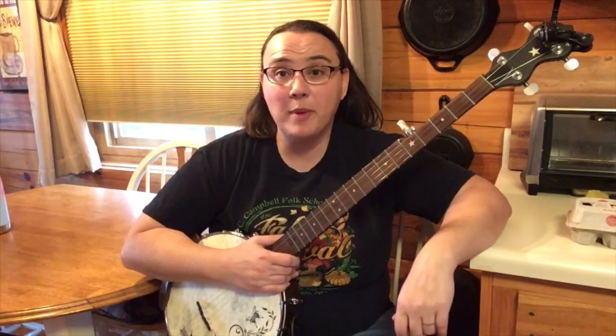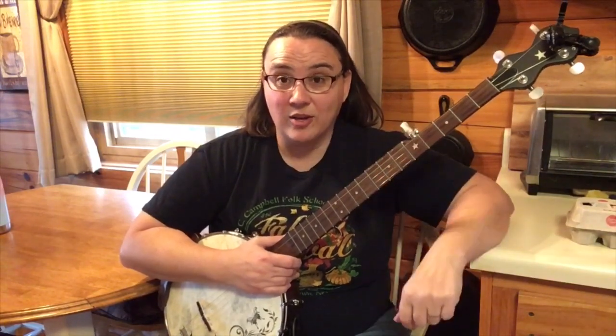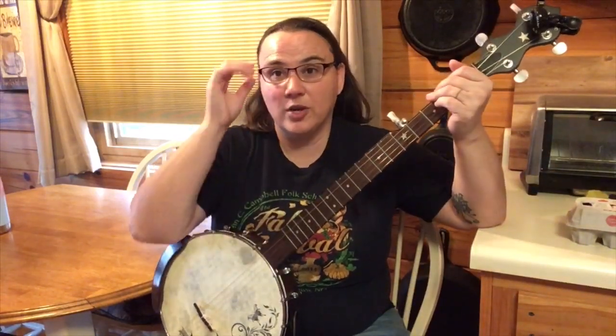So once you have the basic claw hammer stroke down, look down below for that video. It's called Easy Claw Hammer Banjo Lesson One. Once you have that stroke down, you can already play songs.